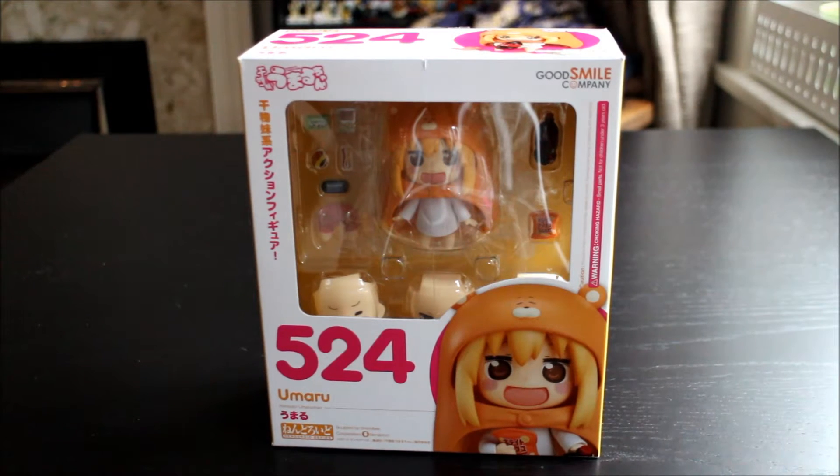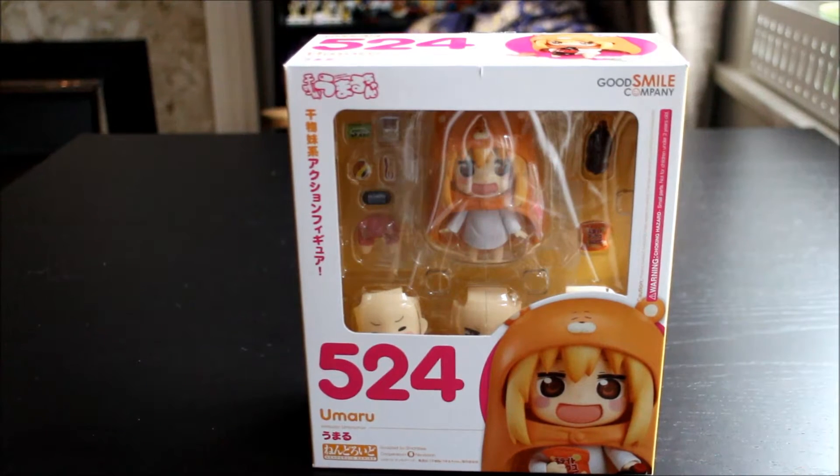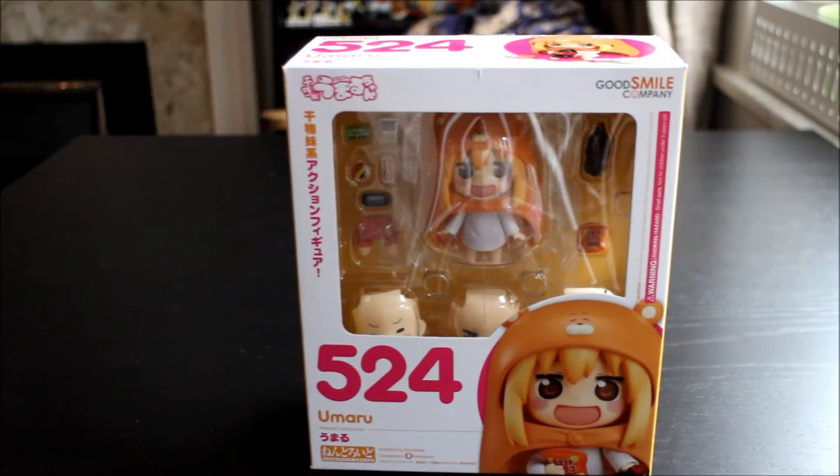Sorry if my voice is a bit funny, I've got a cold today. Anyway, here she is! If you don't know about Umaru-chan, the manga and show are called Himouto! Umaru-chan. It's about a girl who is very prim and proper in everyday life, but as soon as she gets home — she lives with her older brother — she's super lazy, plays video games, drinks cola, and wears a little hamster hood. It's totally awesome, kind of slice of life. The anime just finished at the end of September, 12 episodes, and I was watching it on Crunchyroll.